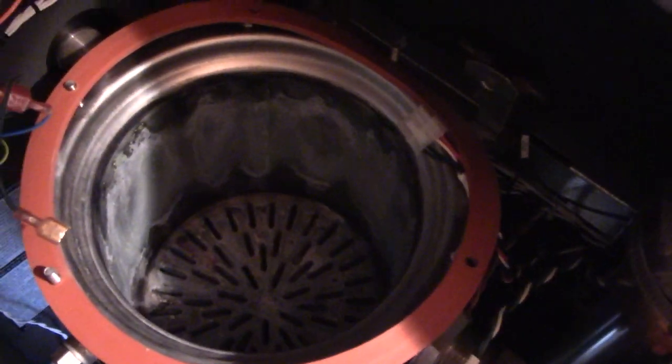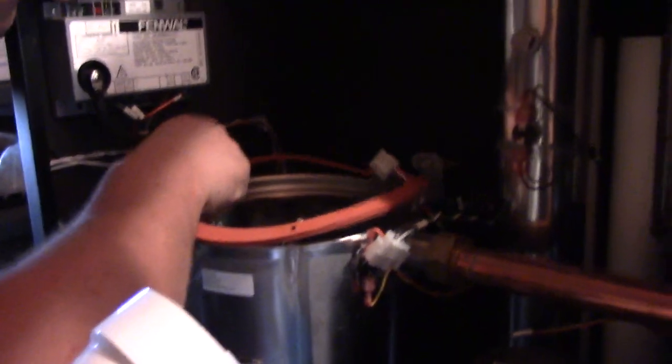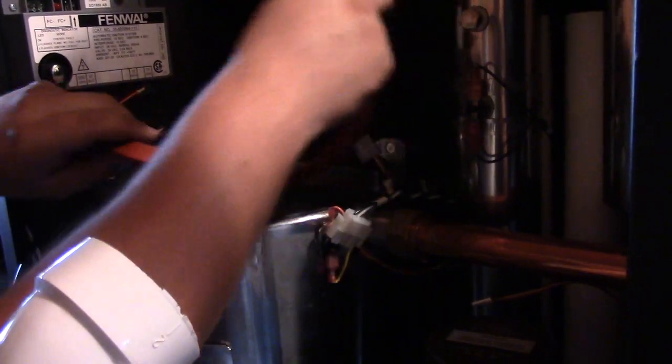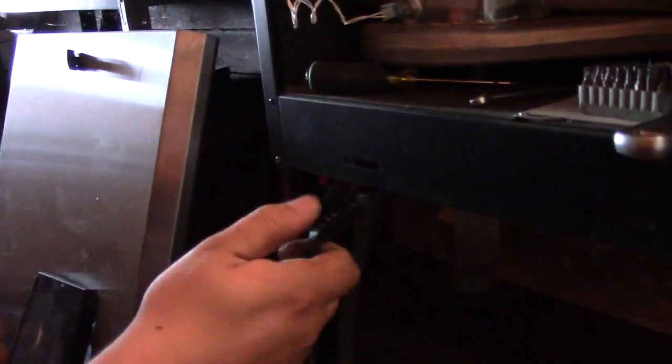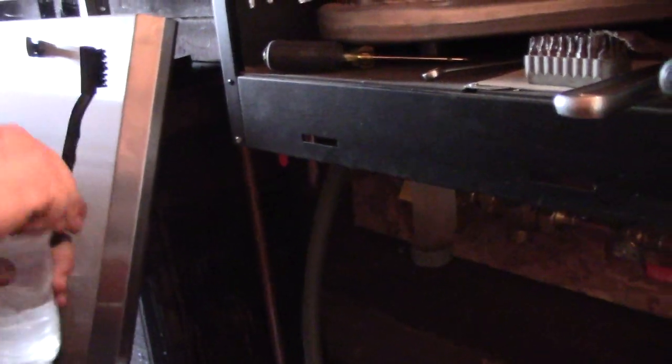There's the heat exchanger — you can see it's pretty dirty, not terrible. To clean this we've disconnected our condensate drain line from our pump and put it into a pail. What you do is grab some water and a firm bristle poly brush — not a steel brush or a brass brush. Put some water in it, and that'll clear out some of the trap too. Get it nice and wet and just scrub it. All that will rinse out into the condensate trap below and run out.